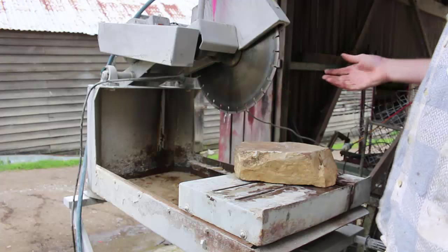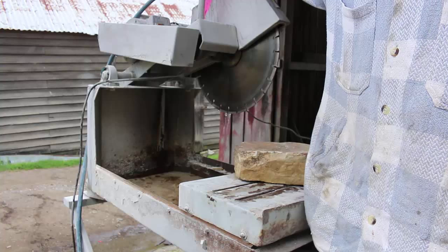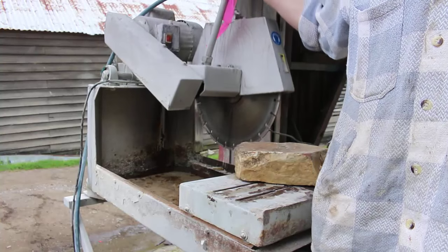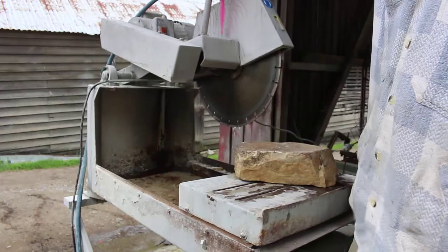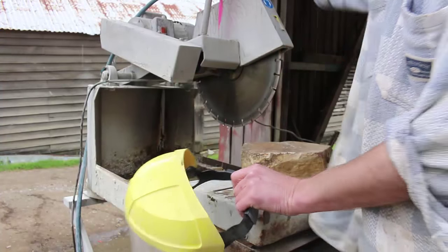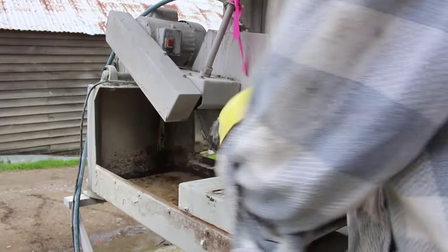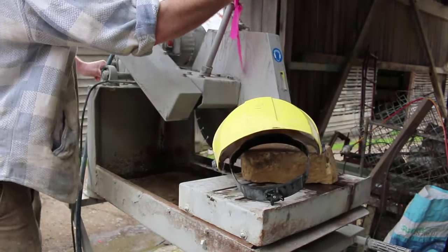So this is it, the new Brick Saw. I'm calling it Chewy because it's got a nice little table and you can set it down here and lock that off.